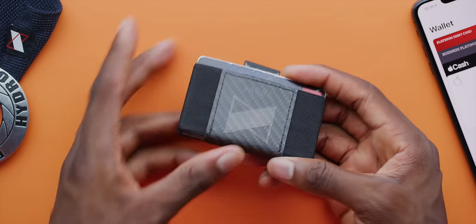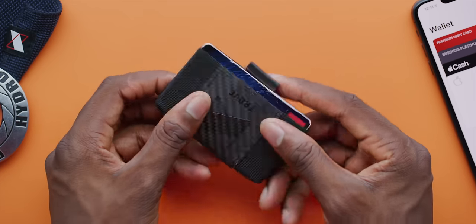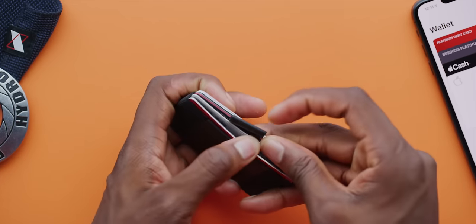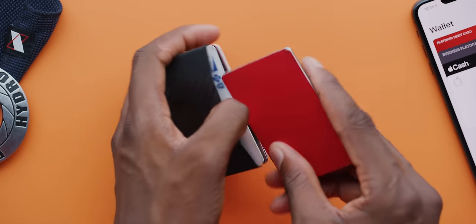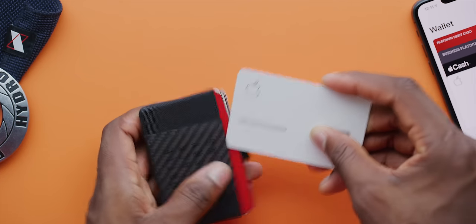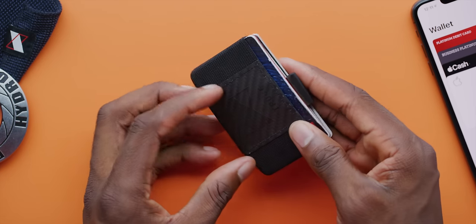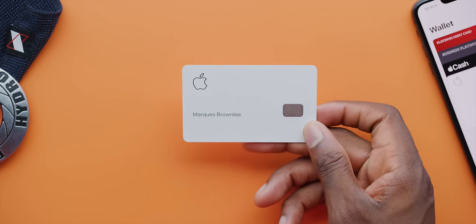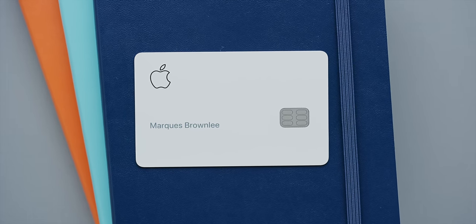This is the wallet I carry right now, it's made by Trove — I'll link it below since people always ask about it. I don't carry cash, I just have a couple of cards and the card key to get into the studio, literally wrapped in a dbrand skin so I don't have to look at the brown color it actually is. But the Apple Card would fit right into a normal wallet. It's the same size as every other card, not too much thicker. The only thing that actually concerns me is the white finish — how does it wear? Does it start to chip off or discolor over time? Not exactly sure, but it does look super clean right out of the box.